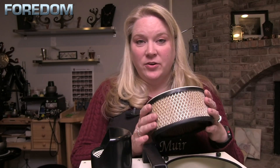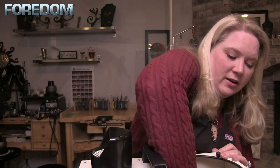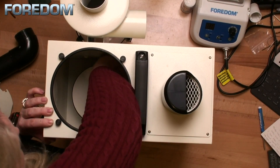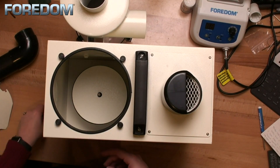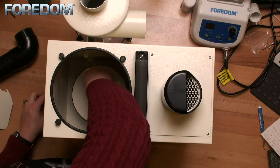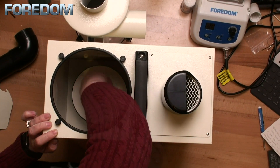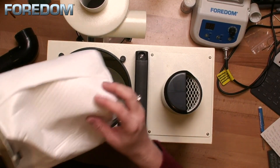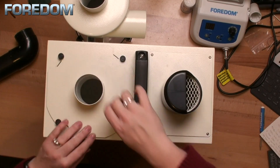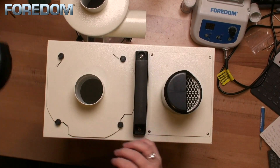Once you've checked to make sure the canister filter is clean or you've replaced it, insert it back into the machine. Then replace the washers, starting with your rubber washer, followed by the metal washer, and finally tighten everything back down with the knob. From here, return your HEPA filter, re-tighten each of the screw caps, and replace your connector.